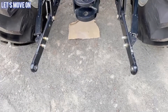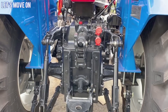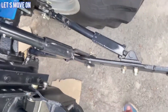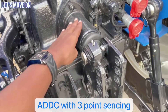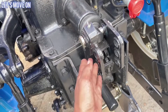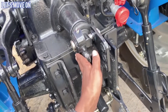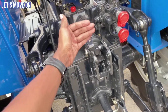बात करें इसके PTO का तो इसमें 38.8 kilowatt का 6 spline PTO देखने को मिलता है जो की 540 standard और reverse PTO के साथ में आता है. बात करें इसके hydraulics का तो इसमें maximum 2000 kg की lifting capacity मिल जाती है. यहाँ पर lower link arm देख सकते हैं जो बिल्कुल अच्छे से design किया गया है. यहाँ three point sensing के साथ automatic depth and draft control sensor देखने को मिलेगा. Soft मिट्टी में implement चलाने के लिए top link को ऊपर वाले hole में, hard मिट्टी के लिए बीच वाले में, और सबसे अधिक hard मिट्टी के लिए नीचे वाले hole में लगाएं - इससे sensor की sensitivity लंबे समय तक बरकरार रहती है.